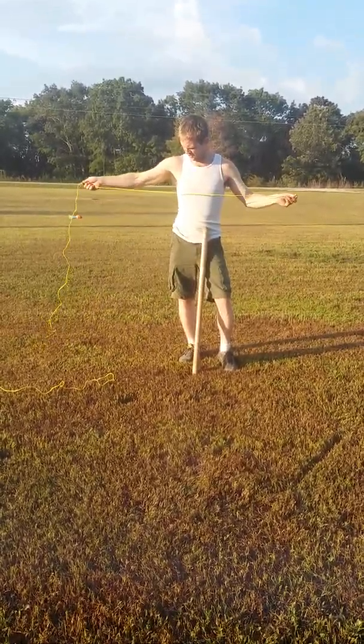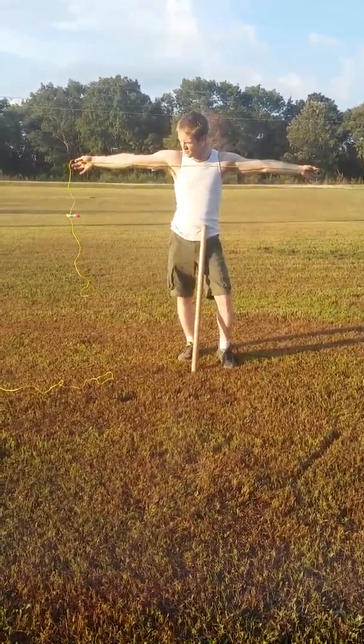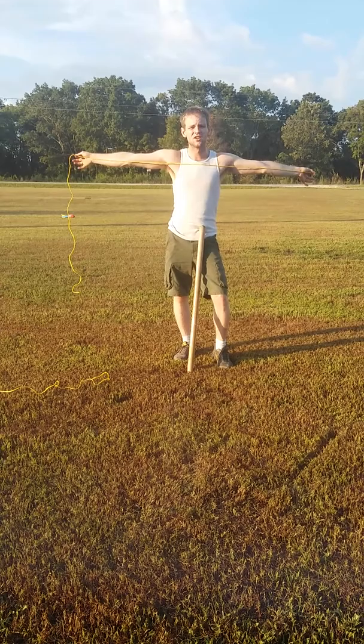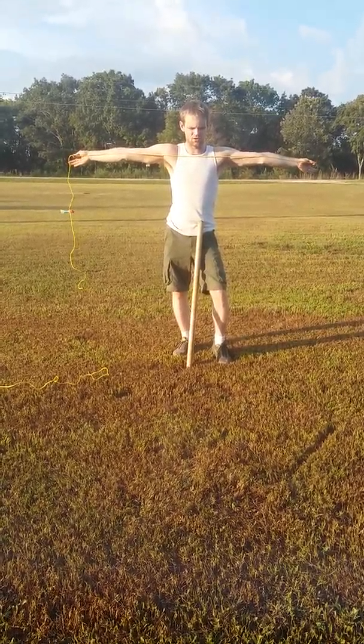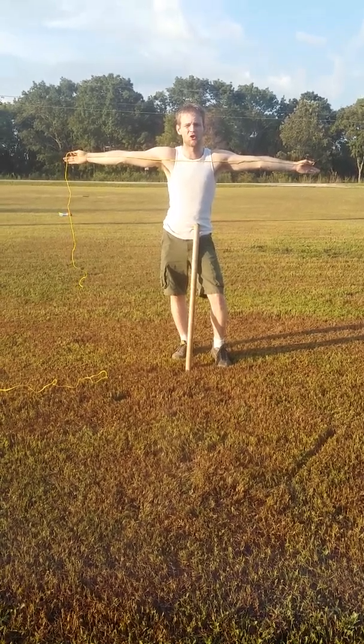What you're going to do to learn it is you're going to want a string, and you're going to want it where it's one and a half times your hands spread farthest apart from each other. Because your hands spread out like this is roughly how tall you are.